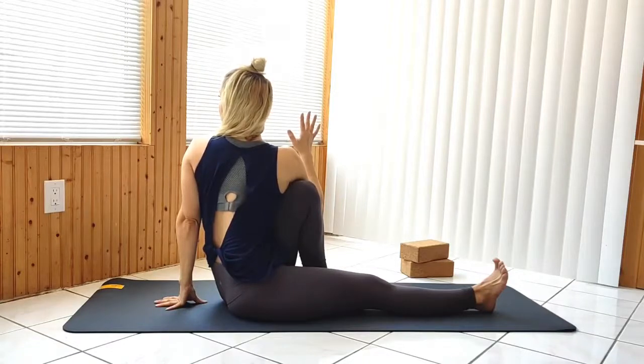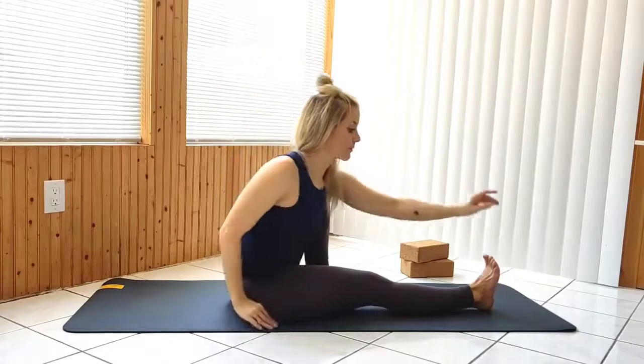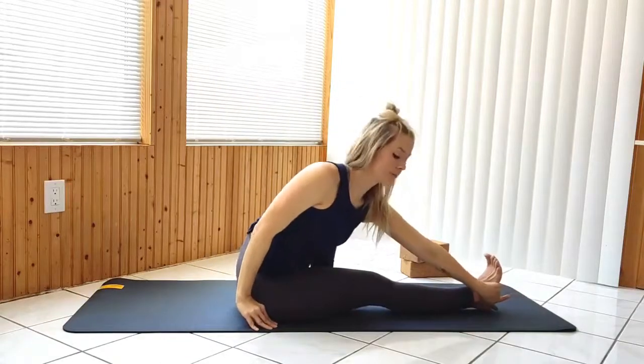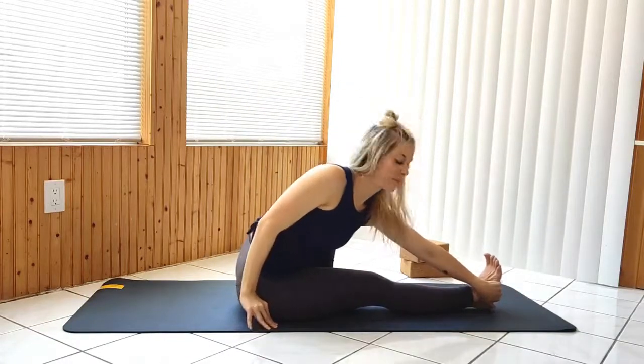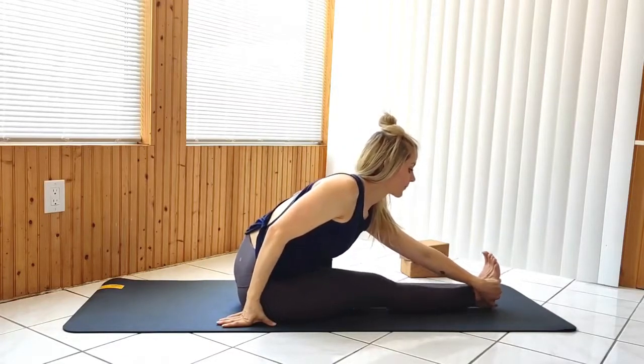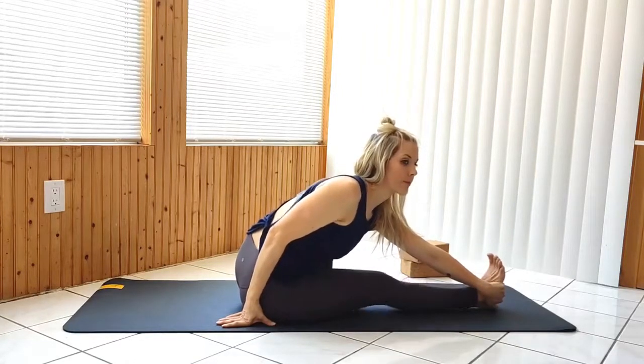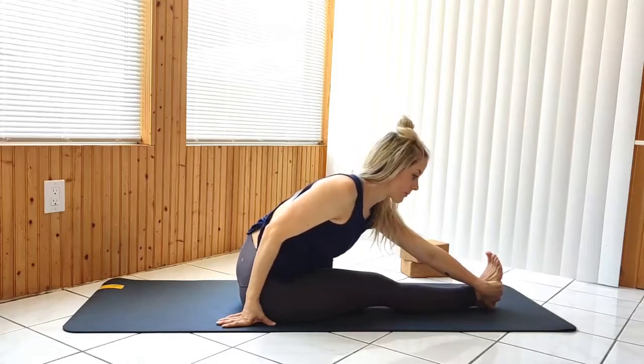Release, bringing the left hand to the outer edge of the right foot, left leg in close to your body. Hold here or option to bind.